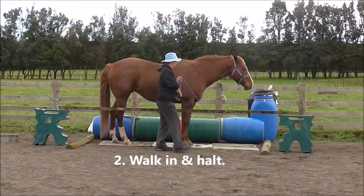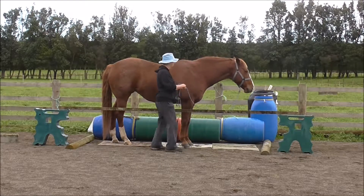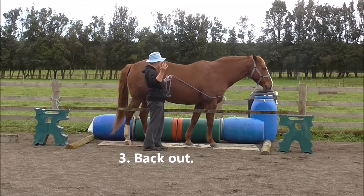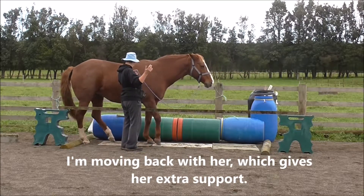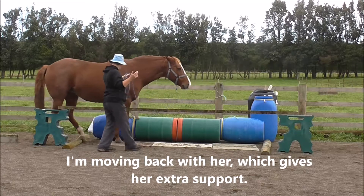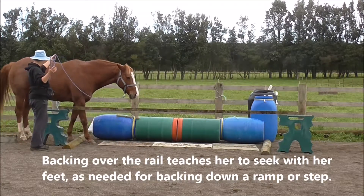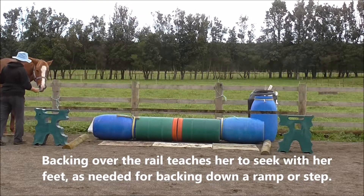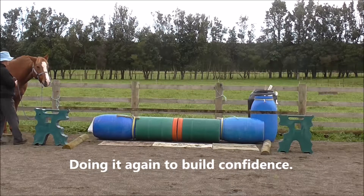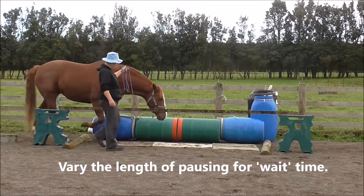Now the second slice — except I've left out the walk-forward bit and we've gone straight to the third slice. She expected to walk out there. I'm moving back with her, which gives her extra support. You can see her hunting with her hind feet for where the rail is. Backing over the rail teaches her to seek with her feet, as needed for backing down a ramp or a step.